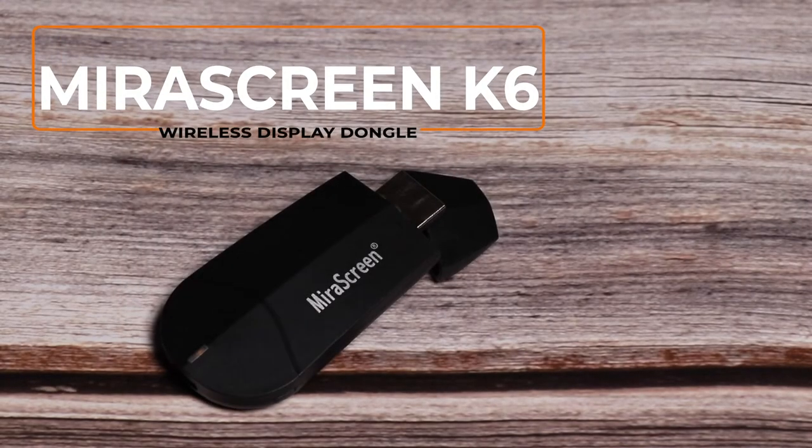Hi, today we are going to introduce a new wireless display receiver, MeraScreen K6.